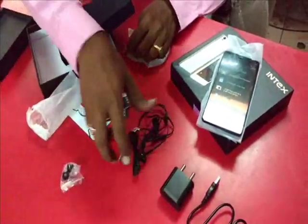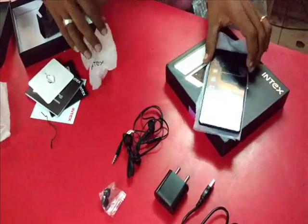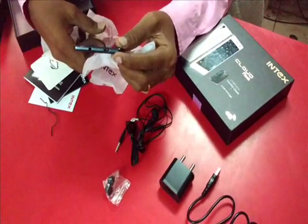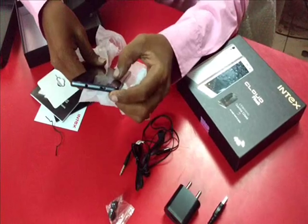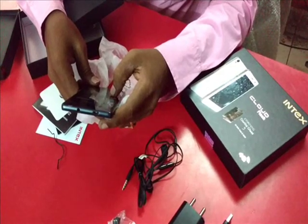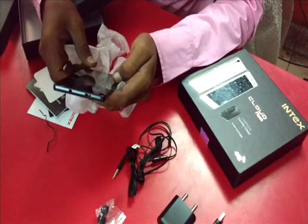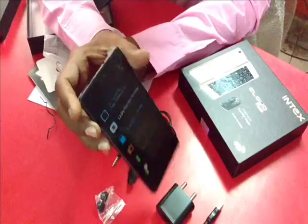This is the charger pin. 13 megapixel rear cam, 5 megapixel front cam, 2300mAh battery, with Android Lollipop 5.1.